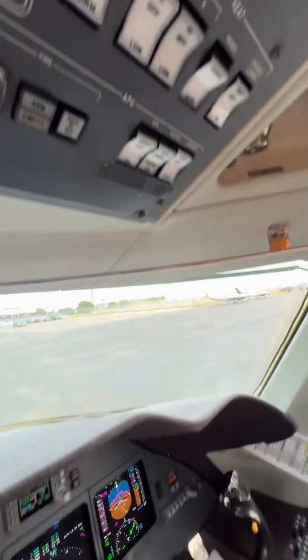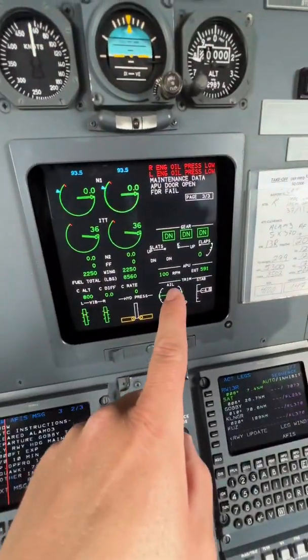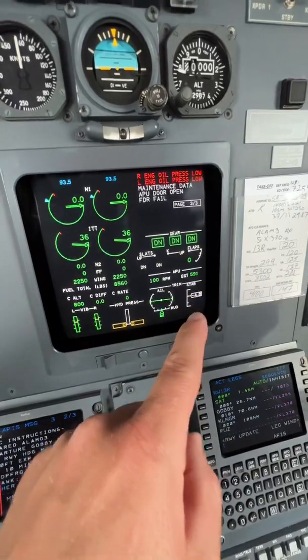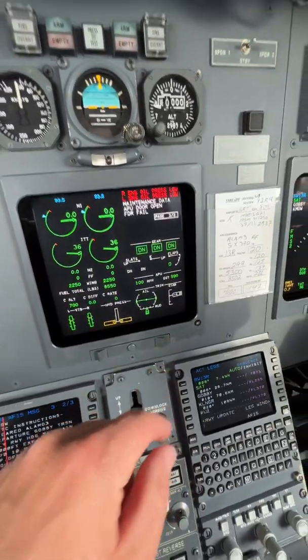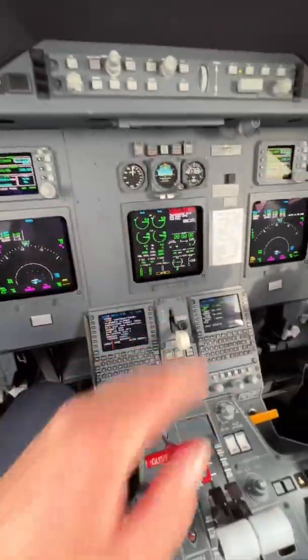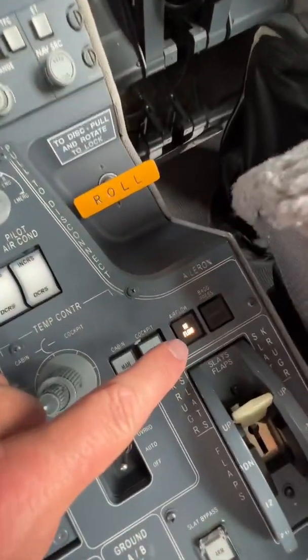I was going to show you guys a little bit about environmentals. This is where we control our APU. Here are some of the displays showing the RPM and the EGT of our APU — auxiliary power unit — that helps control the air conditioning and power everything while we're on the ground, so we don't have to run the engines.